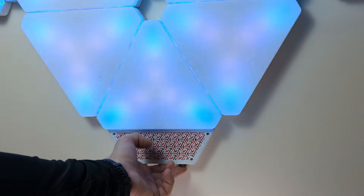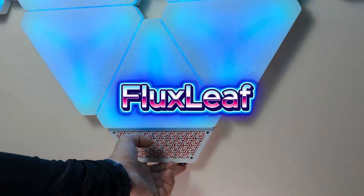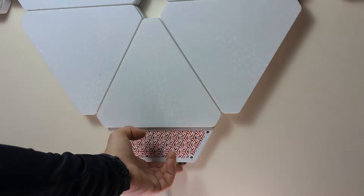To name the project, I had to go with 'Flux Leaf,' because the three LED strips in the panels remind me of the flux capacitor in the Back to the Future DeLorean.